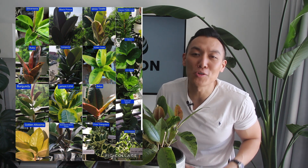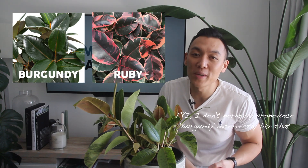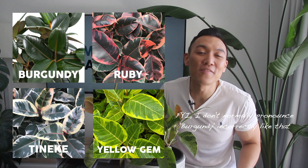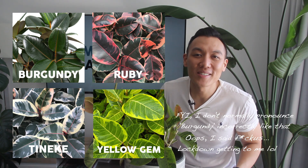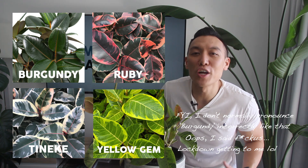The main types you will encounter at nurseries and hardware stores include the Burgundy, the Ruby, the Taniki, and the Yellow Gem. Yellow Gem is also known as the Ficus Decora Doescheri and I actually used to own one. But as you can see, there are so many different varieties out there, so it really comes down to personal aesthetic when you're trying to choose one.